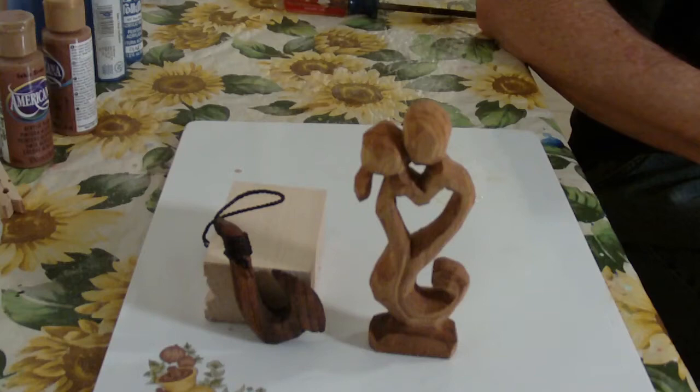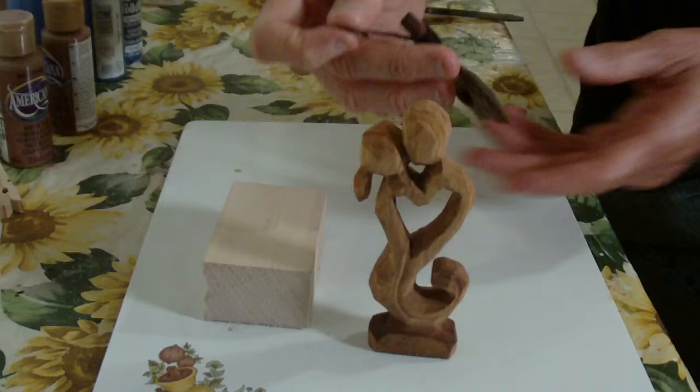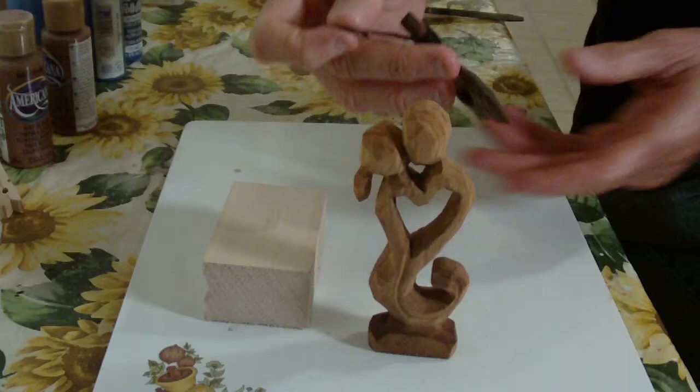Anyway, that's the two pieces — that's the abstract figure of the kissing couple, and then this is the Hawaiian Fish Hook Necklace that you can use. I kind of like the idea to just drill the hole through it and then put a chain necklace through it — that would be nice.